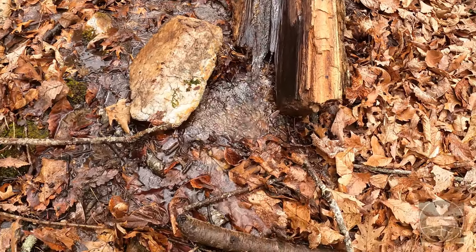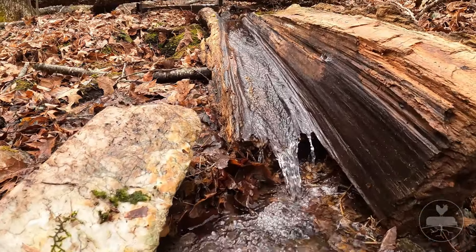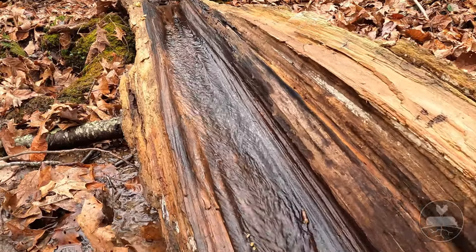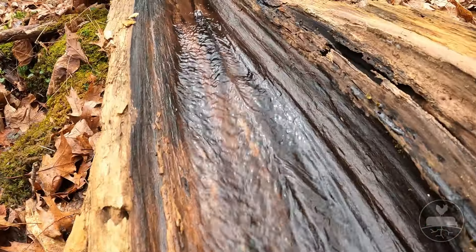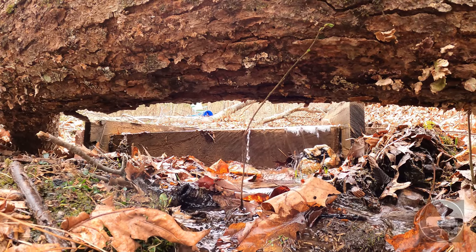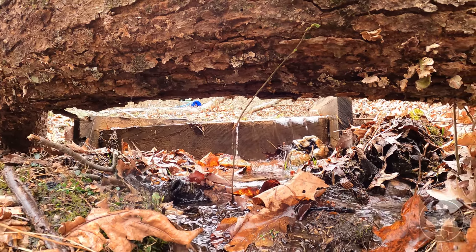There's no water coming down this little log. What do you think guys? Is there three gallons per minute coming out of this pond?